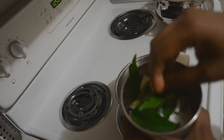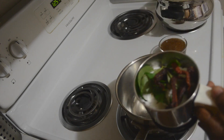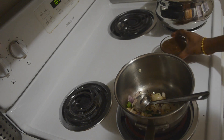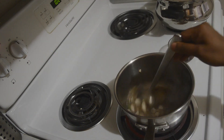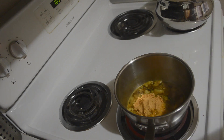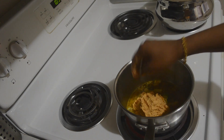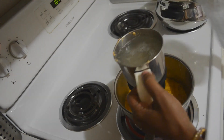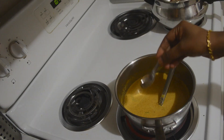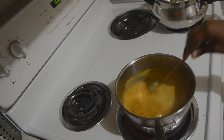In a pan, splutter some mustard seeds in coconut oil. Add one teaspoon of fenugreek seeds, a few shallots, and curry leaves. Add the tamarind and some turmeric powder. Now add the ground coconut paste, dilute it with three cups of water, and stir it well. Check for salt.